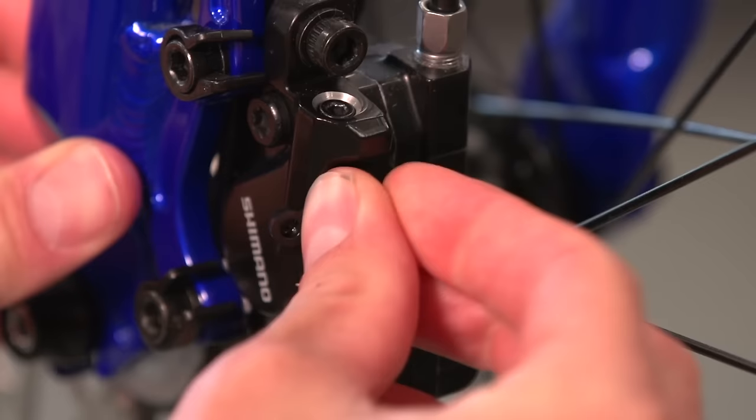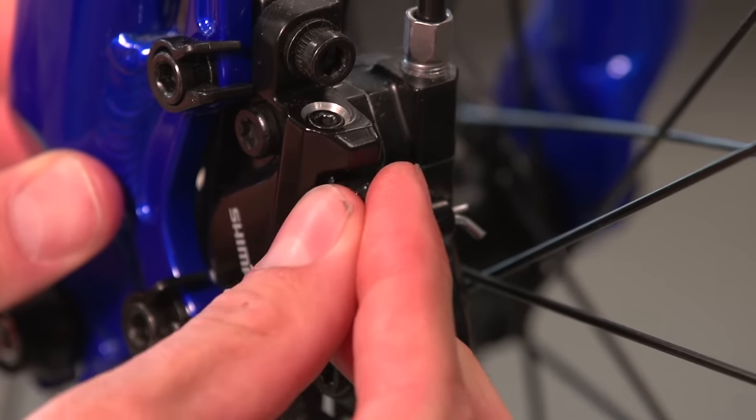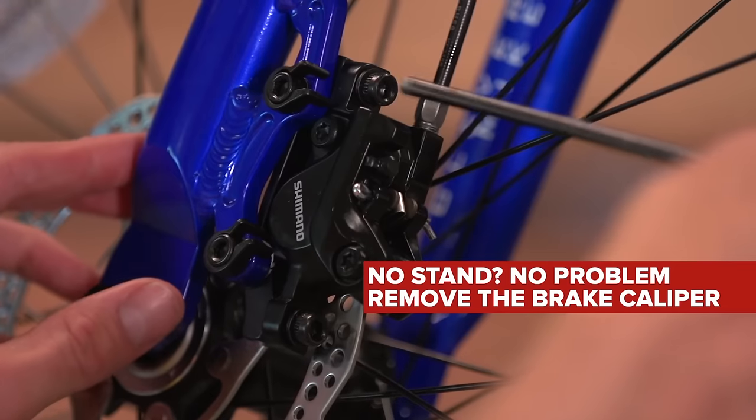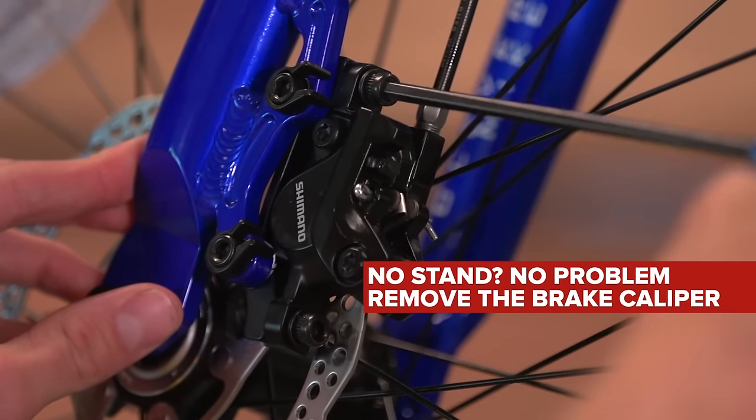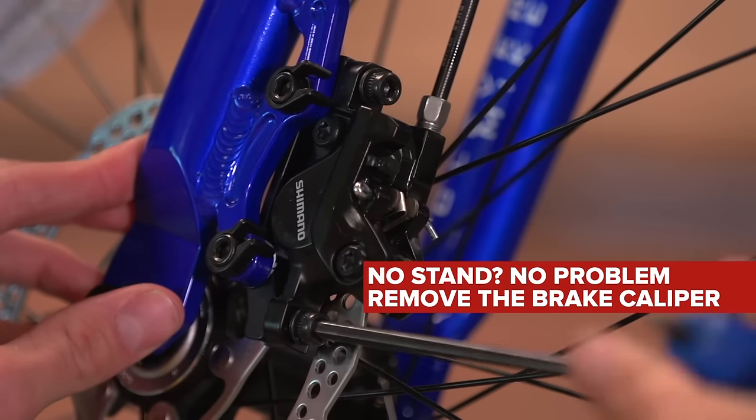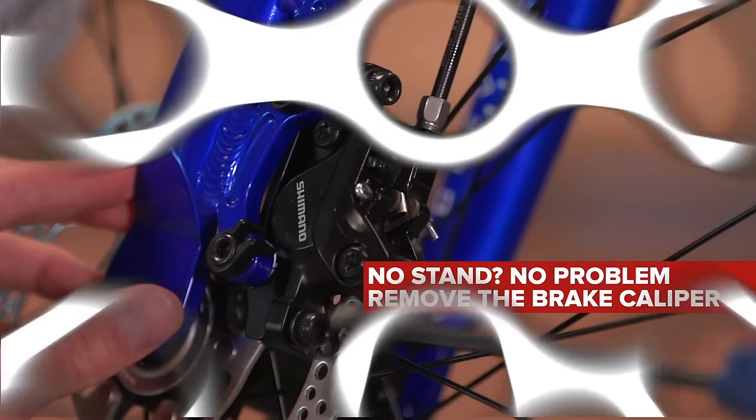Repeat the same steps for the other brake, again making sure that the bleed point is the lowest area of the system. On our stand we can get the bike into the right position, but if you don't have that luxury, then you may need to remove the brake caliper from the frame.